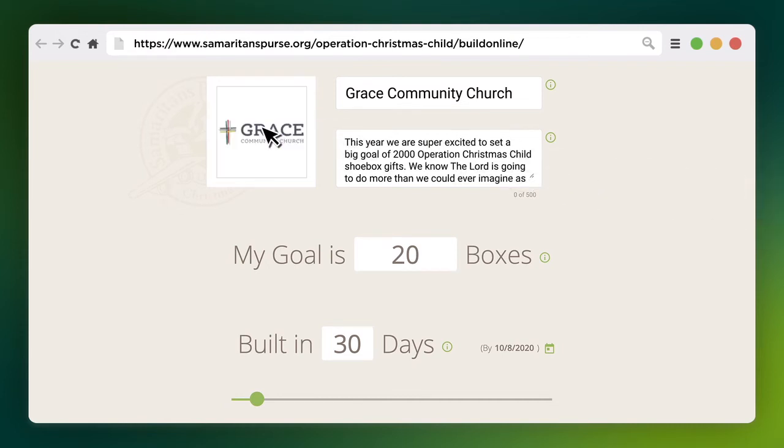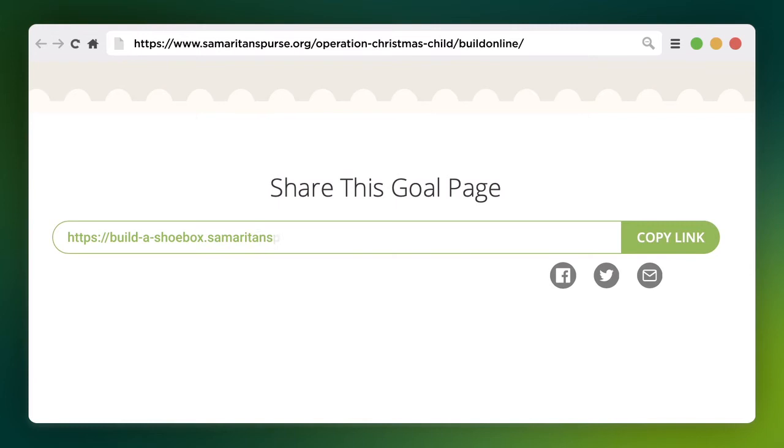Just upload an image or logo, write an inspiring message, and set a goal for how many shoebox gifts you want to pack. You'll receive a unique link from your page that you can share via email or social media.